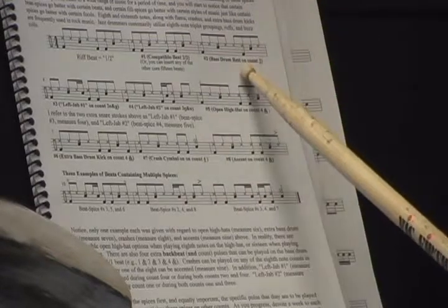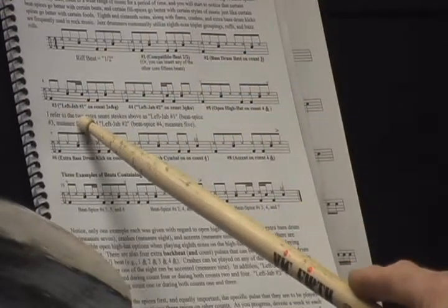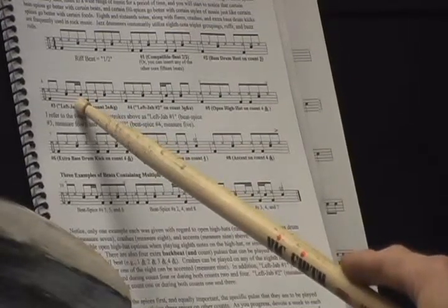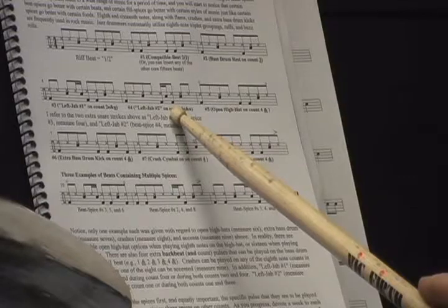Measure 3, we have a rest on count 3. You can see that the bass drum pulse on count 3 is missing right here. In measure 4, we have left jab number 1 — that's an extra snare hit on the count of 2. In measure 5, we have left jab number 2, which is an extra snare hit on count 3.